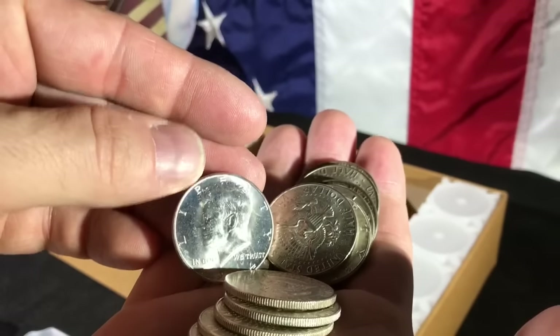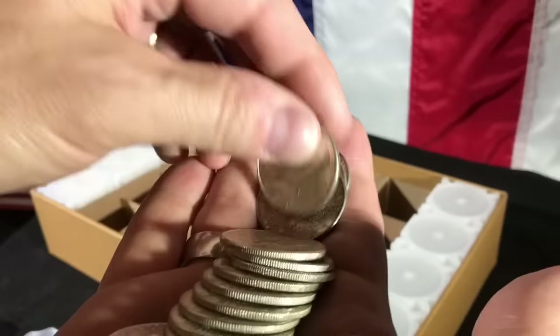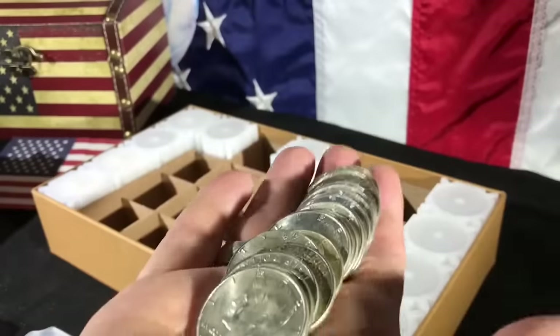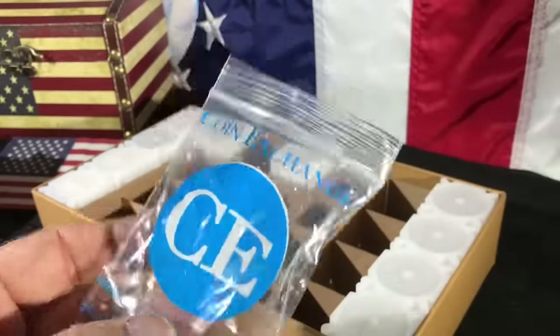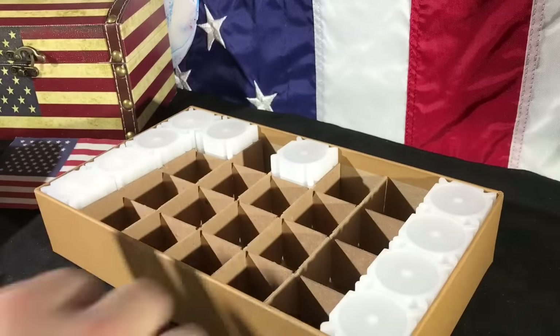That one is beautiful. All of these were in great shape. That nailed it — I am thrilled with that. CE Coin Exchange, man, check them out. That's great.